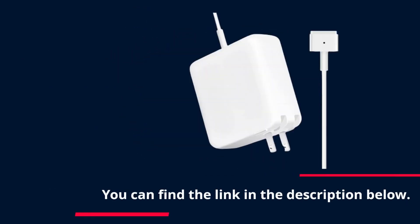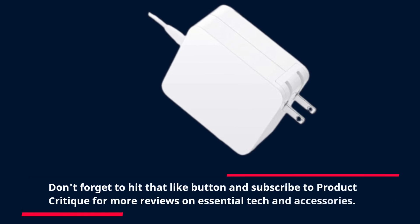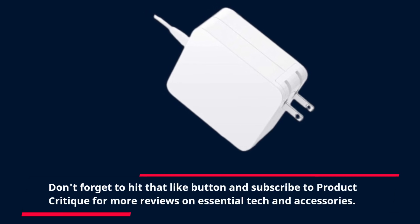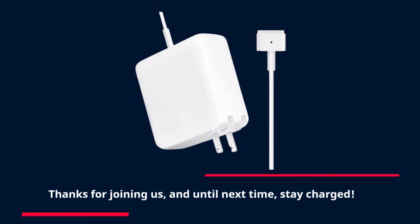You can find the link in the description below. Don't forget to hit that like button and subscribe to Product Critique for more reviews on essential tech and accessories. Thanks for joining us, and until next time — stay charged!